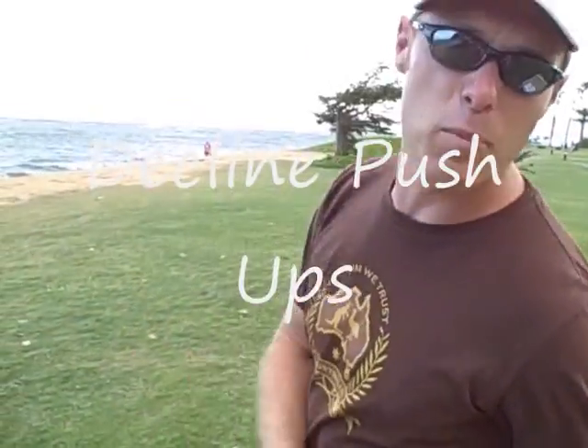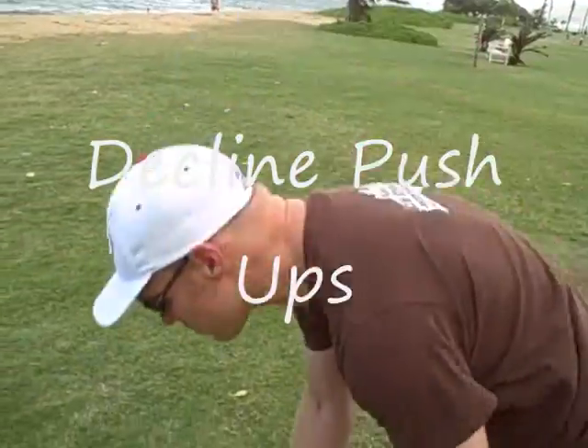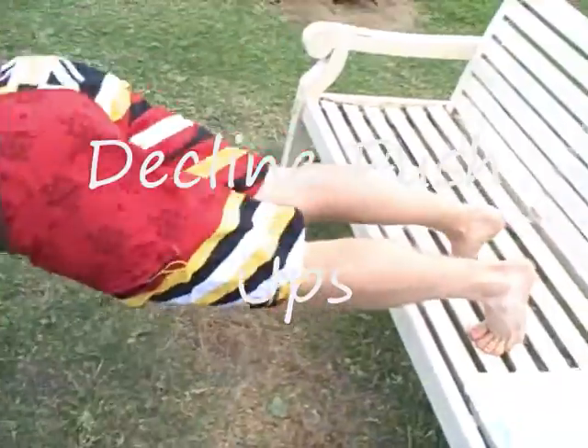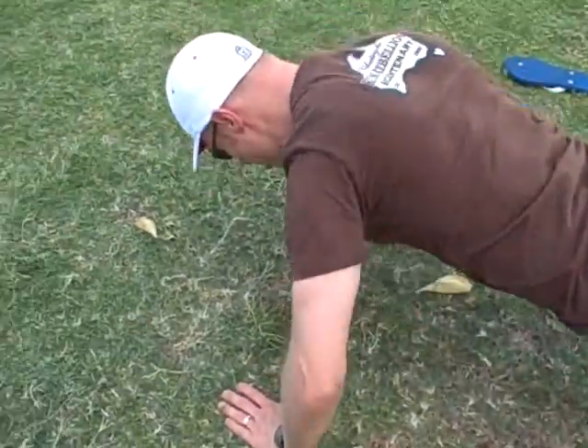Straight after that, back to upper body — we're doing decline push ups, just like that.